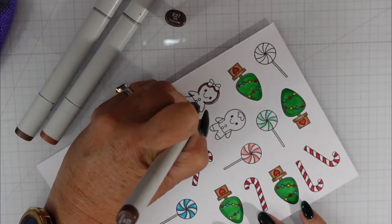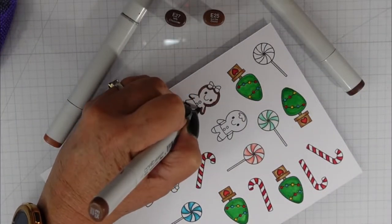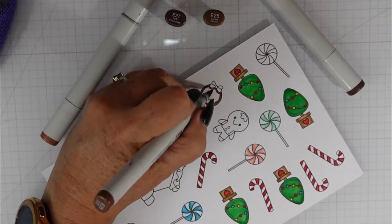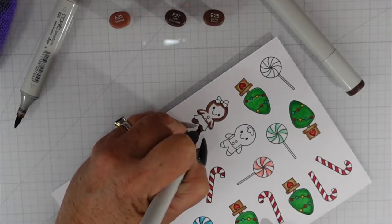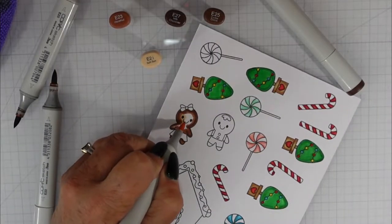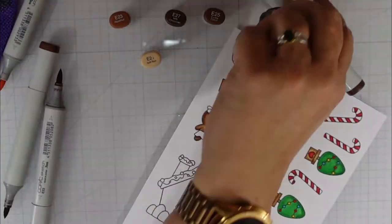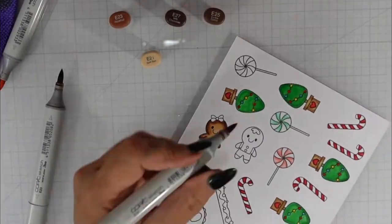On to my gingerbread girl — isn't she just the cutest! I'm going to color both the boy and the girl with the exact same color combination. I start with E27 on the left and right side, blend it out with E25, add E23, and finally E21. The E21 is pretty light so I saturate the paper with more ink, going over the girl and the boy three times in total to get the blend I like.